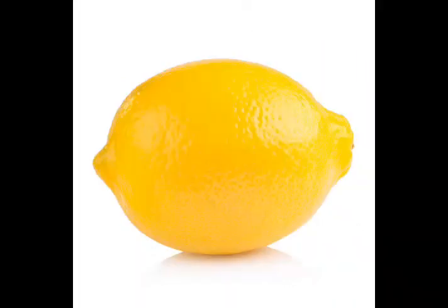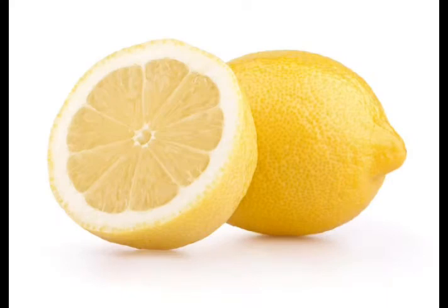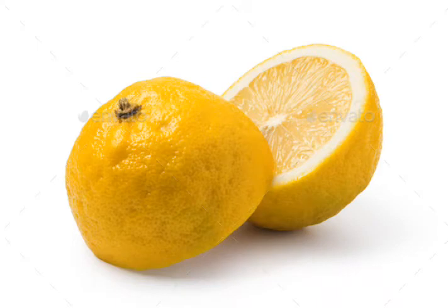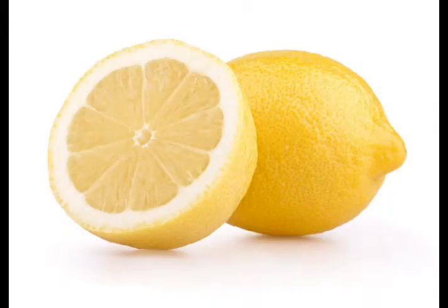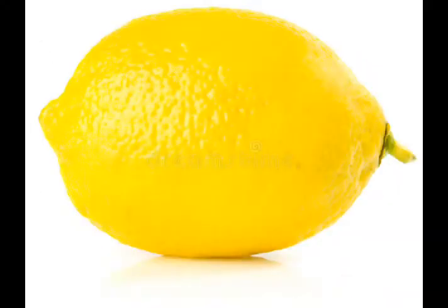Hello beautiful people, welcome back to this channel — All Things. Here in this channel we do a lot of things, that's why we call it All Things. Do you know that a lemon is a very powerful fruit to use when you have it at your house? It is very important to keep it in your house because it has great power inside it wherever you go, because it's going to help you a lot.